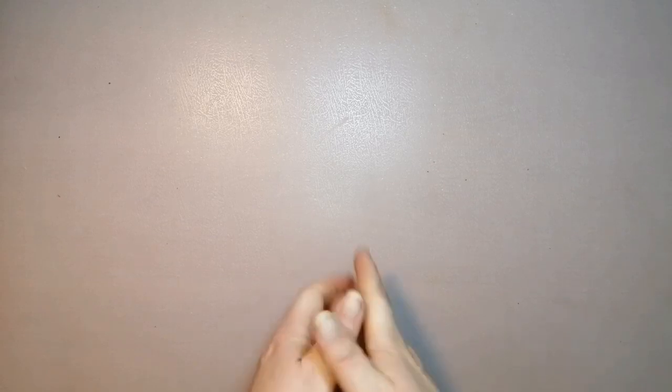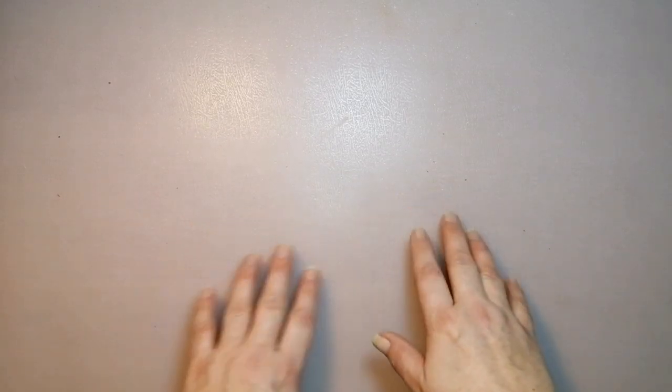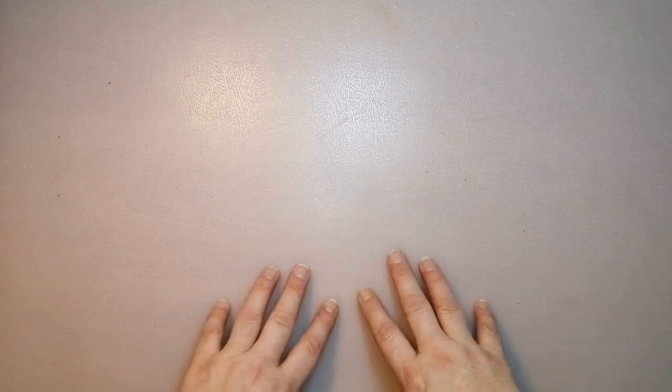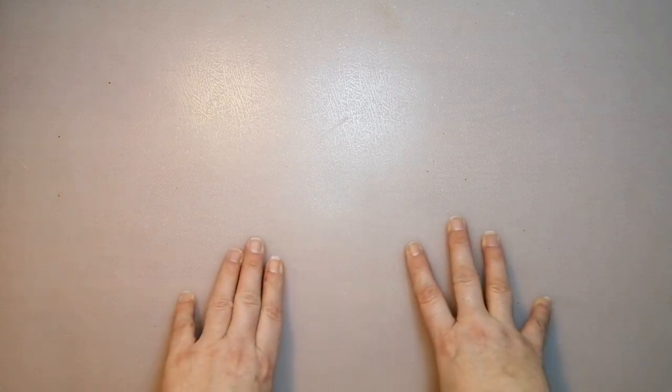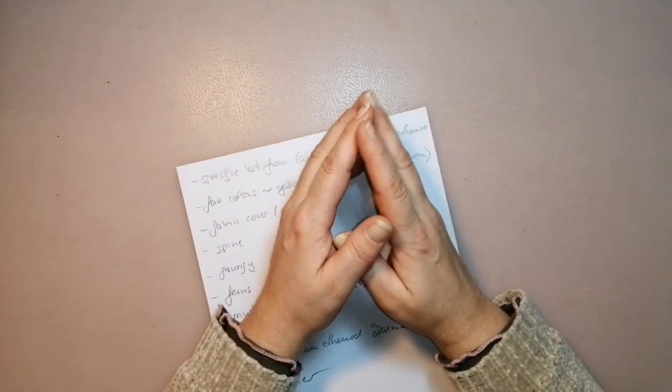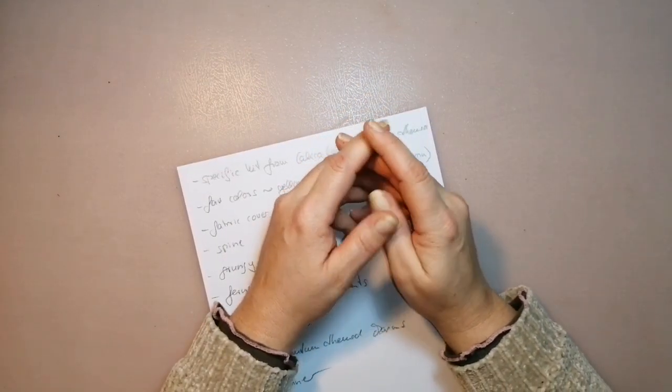Hello and welcome back! Today's video is a journal share — you cannot see it here because I want to expand a little bit before I show you the journal. Yes, the disclaimer: it's a longer video, sorry. But let me tell you a little bit — I made some notes.